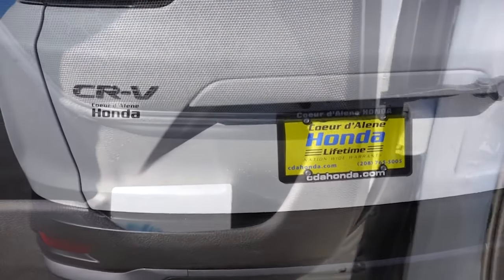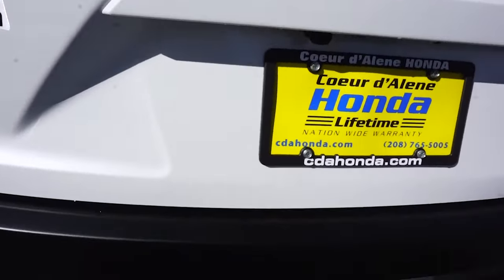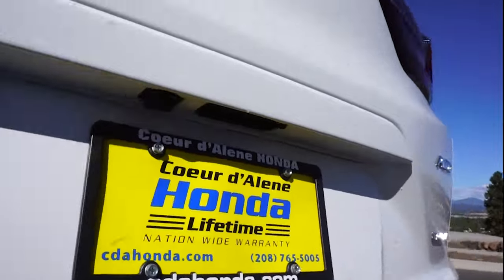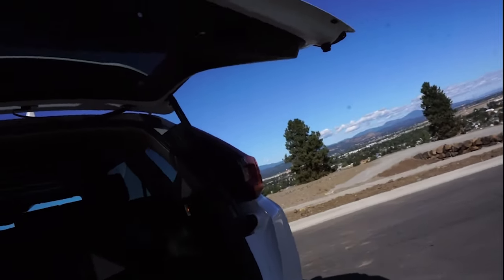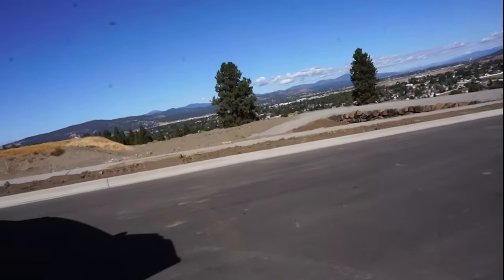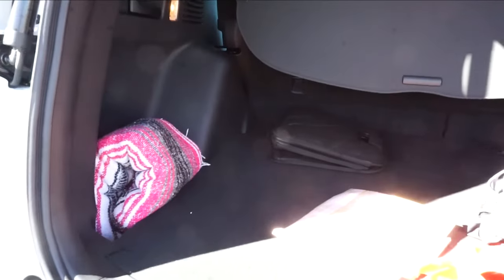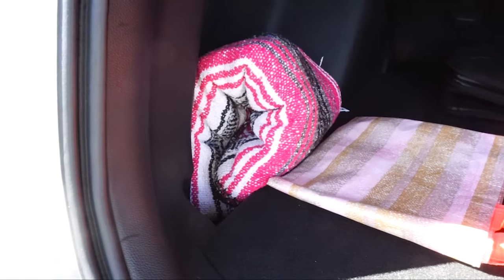Another nice feature about this Honda is the back door — you can set it to the height you want it to stop at. The first button on the left will open it to your saved setting, and if you ever want to change that setting you use the button on the right to hold it and it will save where you have it. So now I'll show you everything I usually keep in the back. I have a cute blanket for picnics, a tote bag for groceries, and my gym clothes for later.